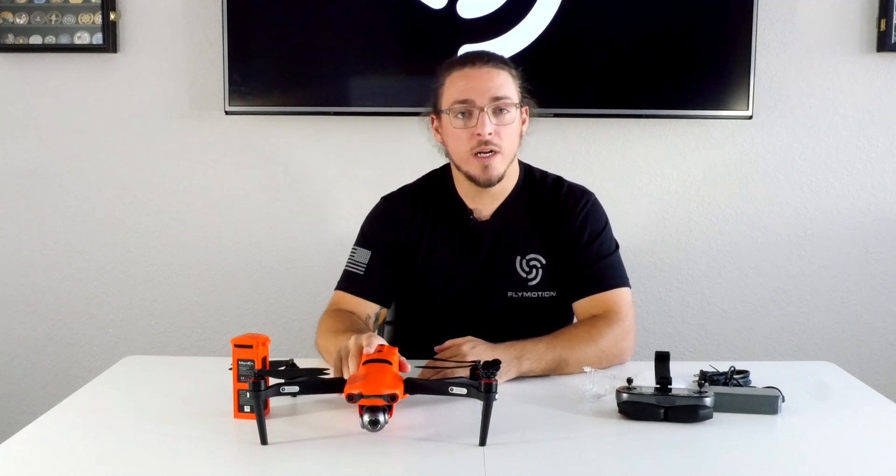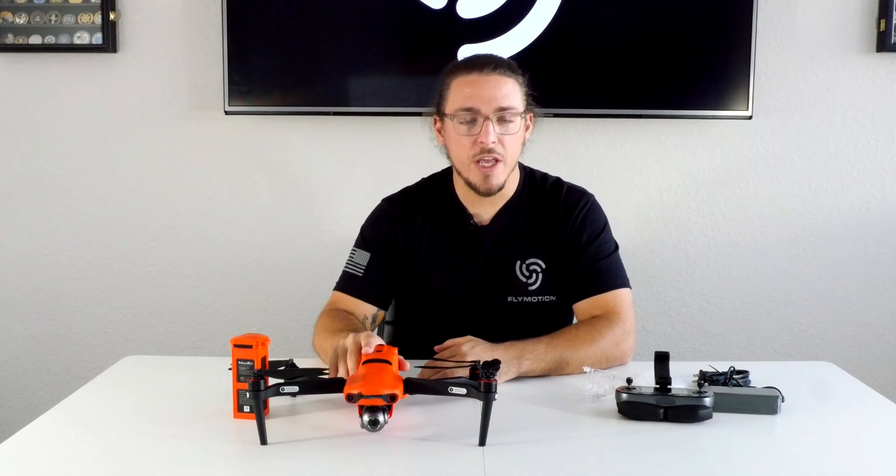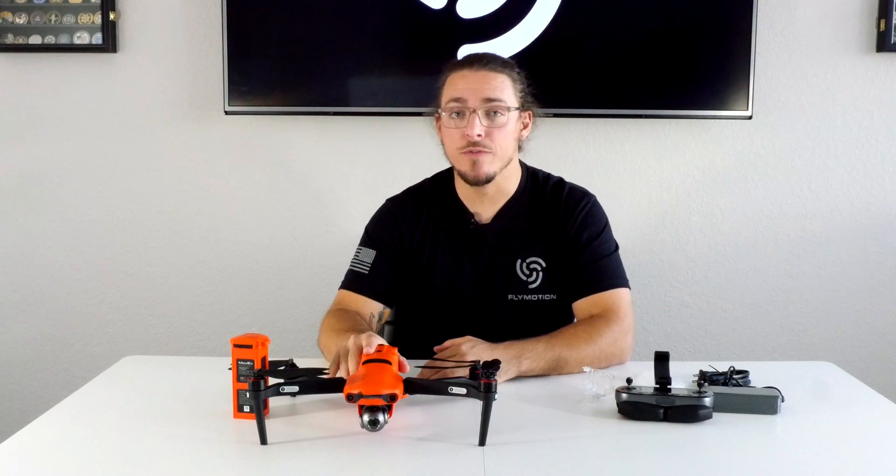That's going to wrap up our quick unboxing video. Make sure to like the video and subscribe to our channel, and stay tuned for more content like this.